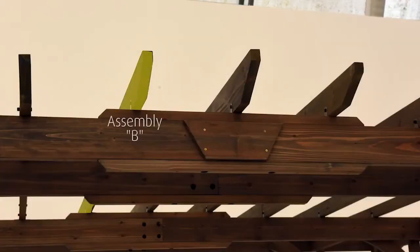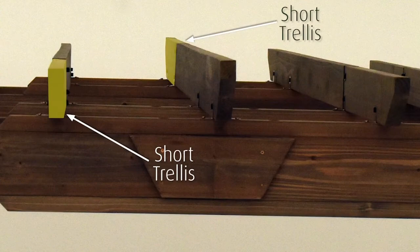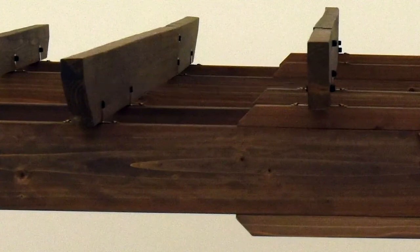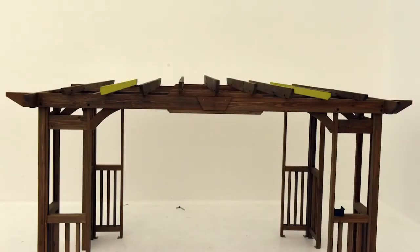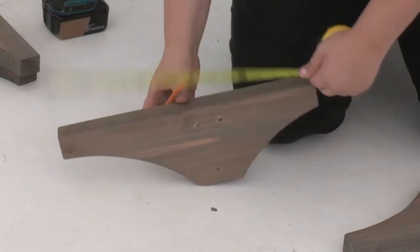Then install a second trellis assembly B in the same manner on the other side of assembly A, once again making sure the short trellis on assembly B is on the opposite side of the one on assembly A. Next install another trellis assembly B on each side of the two you just installed. Once again there should be 13 and a half inches between each assembly and each short trellis should be on the opposite side. Repeat those steps to install a trellis assembly C and trellis assembly D on each side of the pergola, continuing to alternate the placement of each trellis short end.